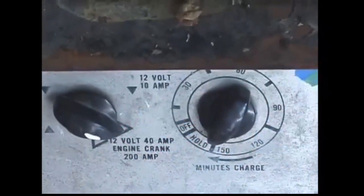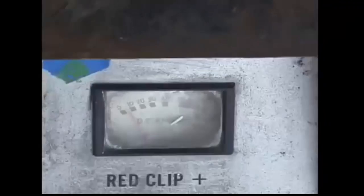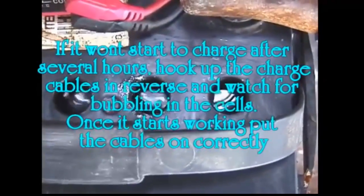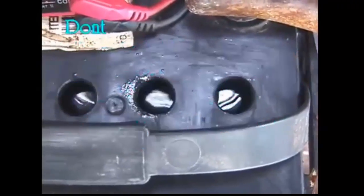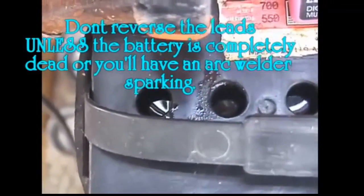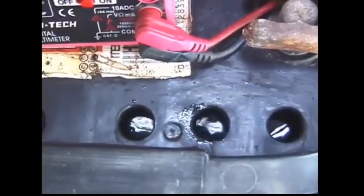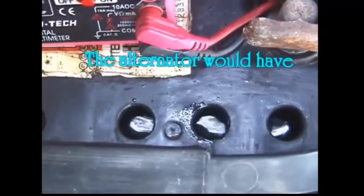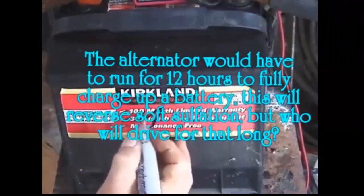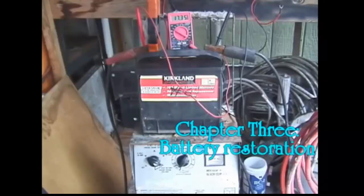The voltmeter is running at 17.32 volts — it's on the 40-amp boost rate, which is why it's so high, and it's only running at about 4 amps at this point. You can see it starting to equalize and boil the electrolyte, though some cells are not doing anything while others are starting to function. A lot of times it'll take hours and hours before you can even get it going.